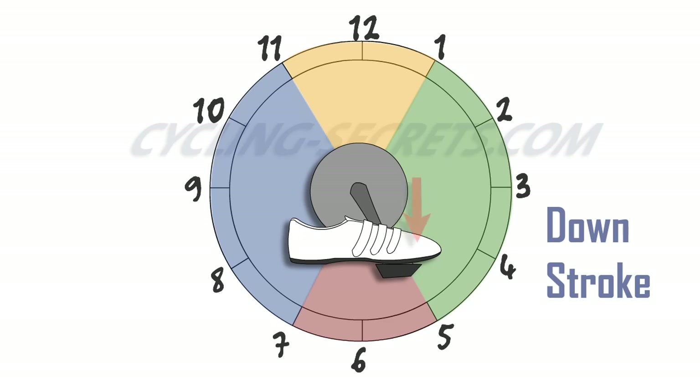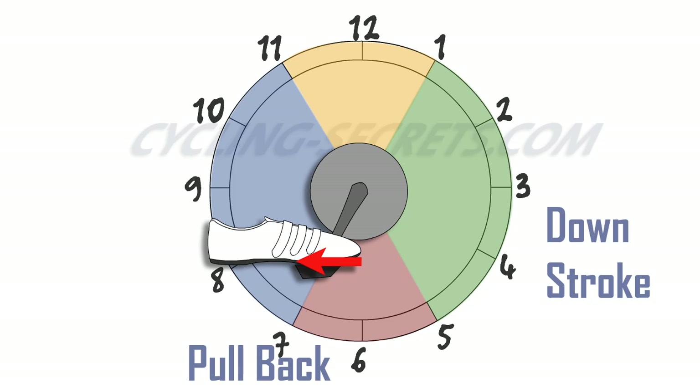From five o'clock to seven o'clock is the pullback. You'll be pulling your foot back to apply force through this part of the pedal stroke. The usual advice is that it should feel like trying to wipe something unpleasant off your shoe.